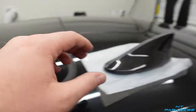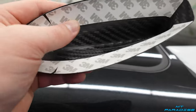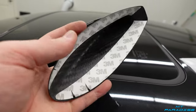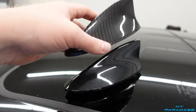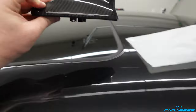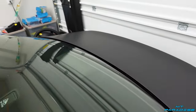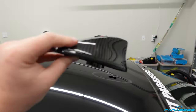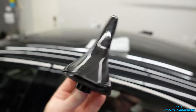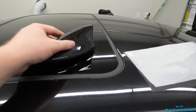I picked up a carbon fiber shark fin cover — it comes with 3M tape, but I'm probably going to peel that off and use a little stronger adhesive. This will slide right down over the top of that mount. Once I put it back on after I wrap the roof, I'll have carbon fiber there plus carbon fiber on the duck bill. If you want to pick one up, it's legitimate carbon fiber and it's on Amazon — link in the description below.